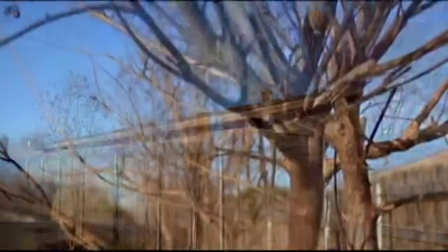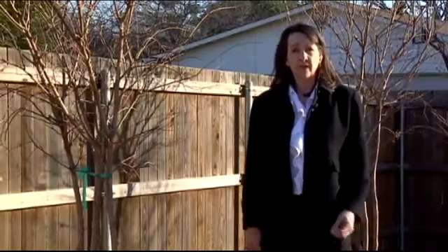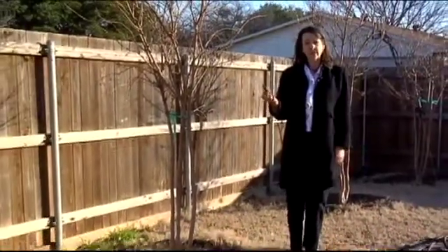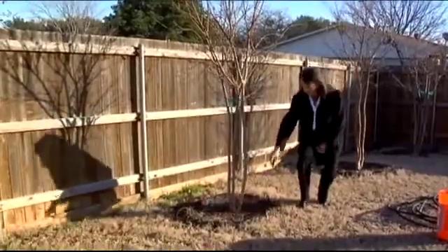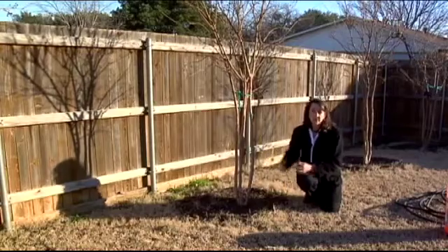As a homeowner there are several things you can do to save your trees even though you have water restrictions in place. The first thing you have to do is figure out if you actually need to water your tree. A simple tool to use is a screwdriver — just a six-inch screwdriver. All you do is stick it in the ground and see how far it goes down. This one goes all the way in, which means this tree has adequate moisture in the soil right now.